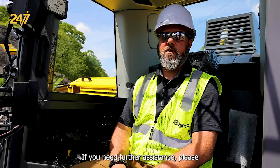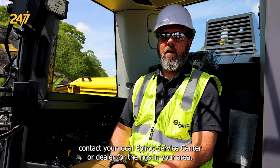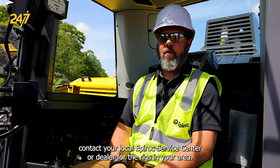If you need further assistance, please contact your local Epiroc service center or dealer for the rigs in your area. Thank you.